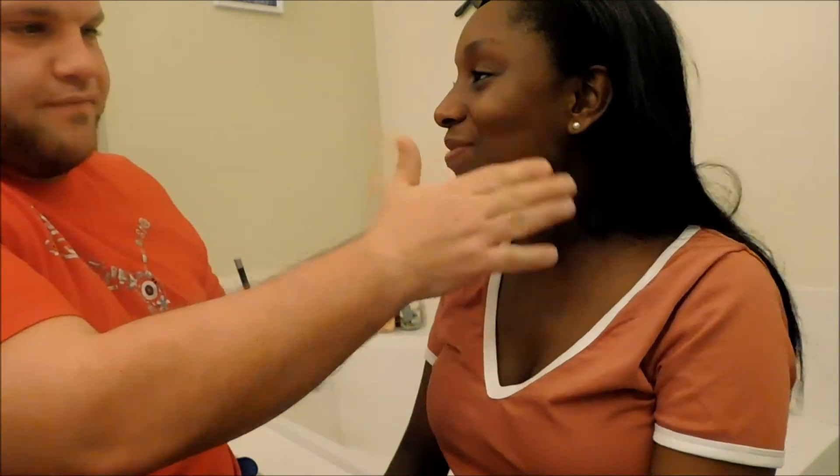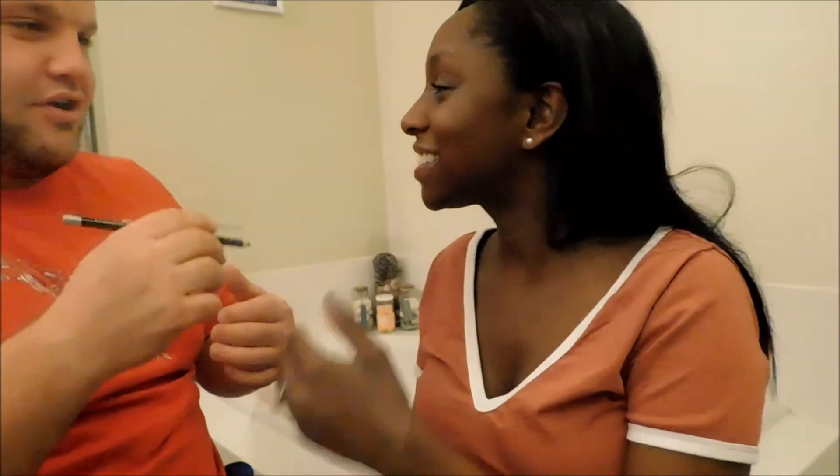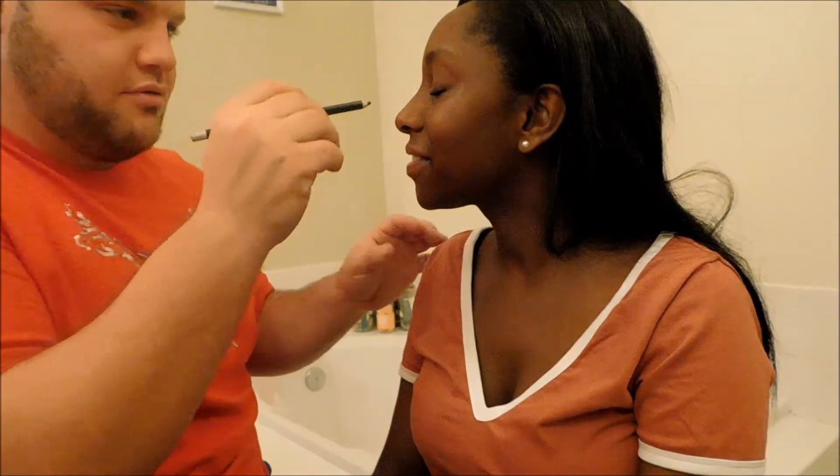Now we're going to go with eyeliner. Just be careful. I use the old school pencil because I don't like liquid. I think it's either by NYX or e.l.f., not going to lie. Got some fuzz on you. Just come forward and close your eyes — you have to trust me. It goes right on your eyelids, over the top of your eyelashes.